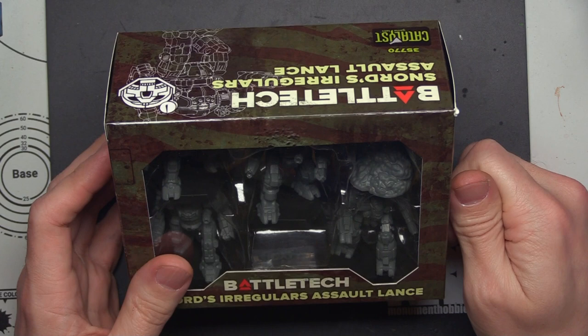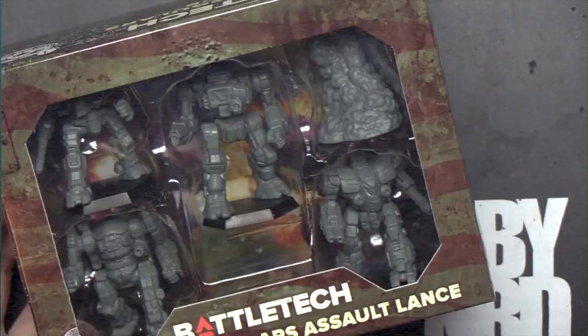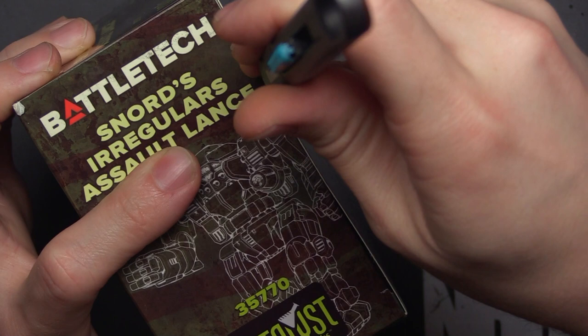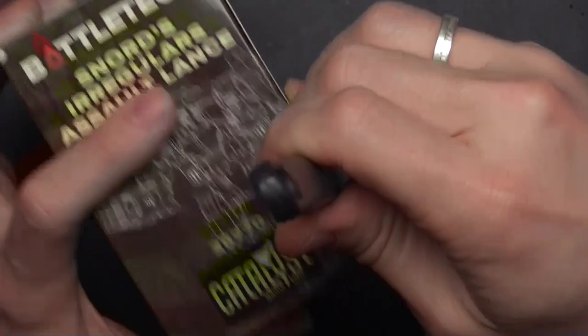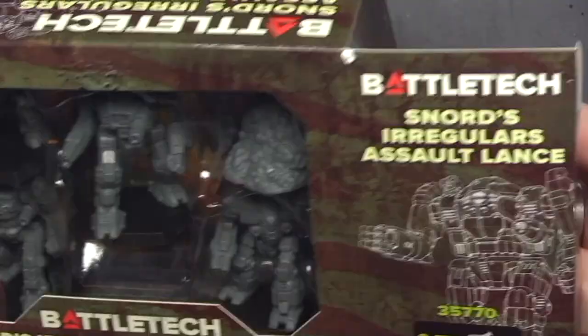We're fresh back from DepthCon and I want to do an unboxing video of the Snord's Irregulars Assault Lance for you guys today. I've got my handy dandy lightsaber exacto blades — let's crack this bad boy open, sort out the cards and mechs, and show you what I picked up. This box was not exclusive to the con; the Snord's Irregulars Assault Lance will be available for general retail in a couple months.